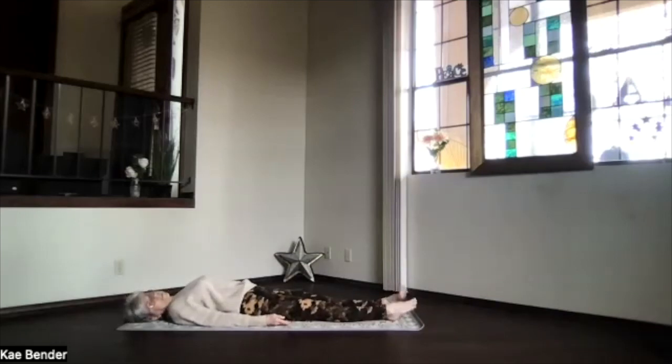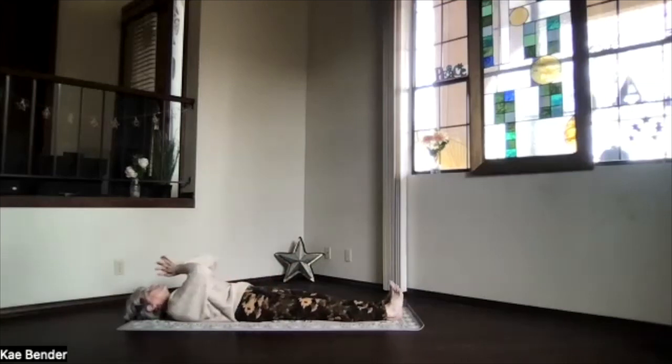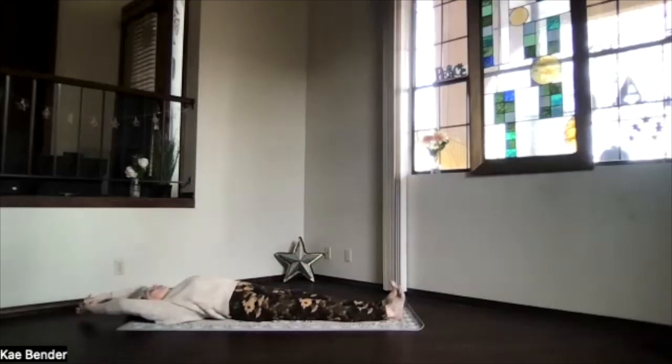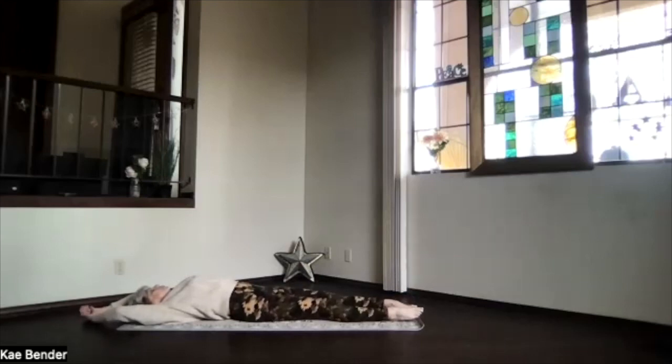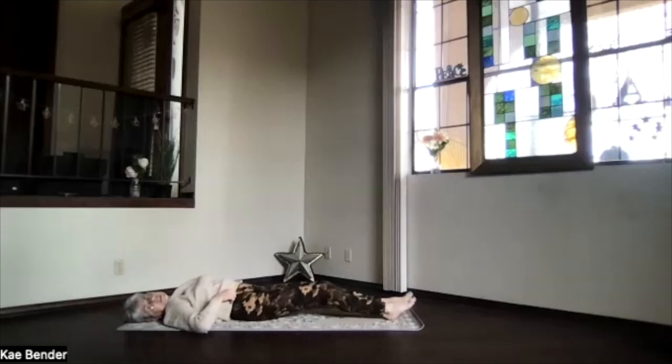Relaxing longer is even better, so if you have the time, take as much as you have. Keep breathing and relaxing. If it's time to get ready for the rest of your day, just begin drawing energy and awareness of the breath back to the moment, to the room, to your body. As you begin breathing a little more deeply, just begin moving your body gently before it feels right for you today.